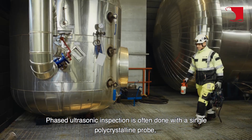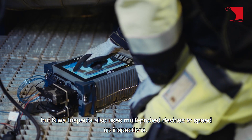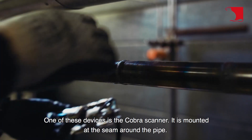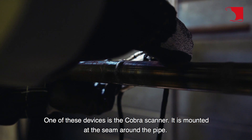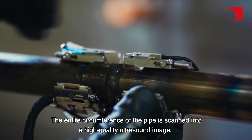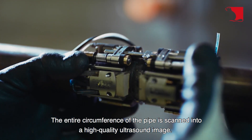Phased ultrasonic inspection is often done with a single polycrystalline probe, but Kiwa Inspecta also uses multi-probed devices to speed up inspections. One of these devices is the COBRA scanner. It is mounted at the seam around the pipe. The entire circumference of the pipe is scanned into a high-quality ultrasound image.